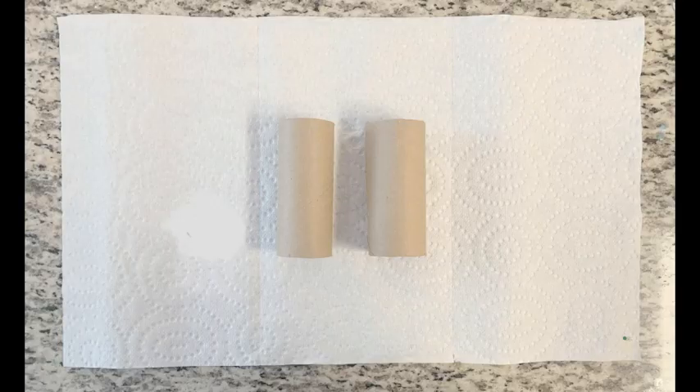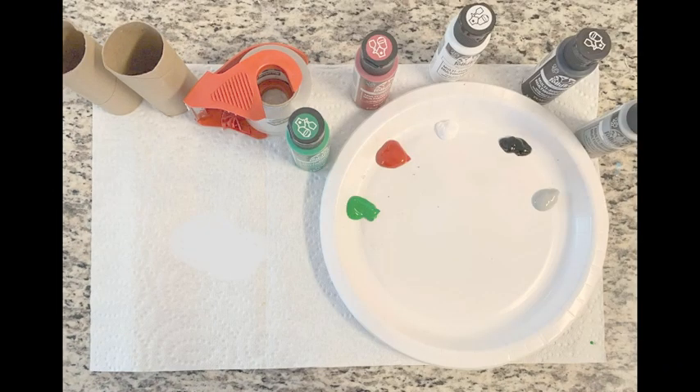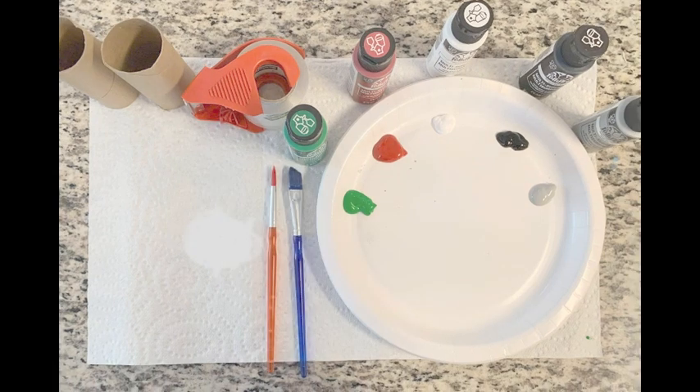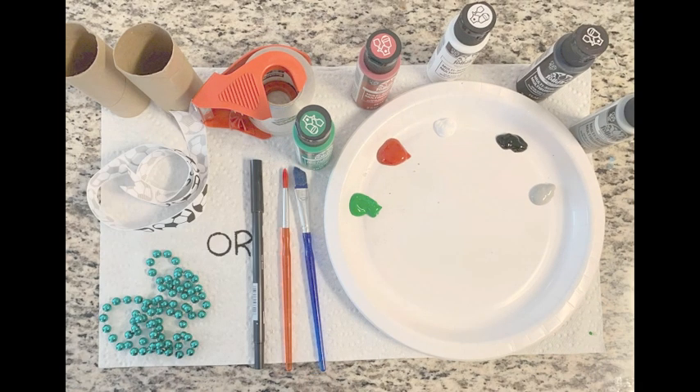Here's what you'll need for this activity: two empty toilet paper rolls, some tape, a paper plate, any paint of your color choice. Today I chose green, red, white, black, and gray. But if you choose to do your own design, choose whatever colors you would like. Some paint brushes, a black sharpie or thin marker, and lastly some ribbon or a beaded necklace.